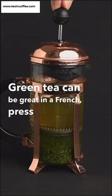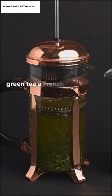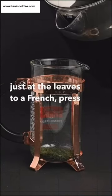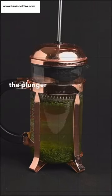Green tea can be great in a French press. While the Kyusu teapot is still the best tool for making Japanese green tea, a French press can work well if you don't have one. Just add the leaves to a French press, pour in the water, and let the tea brew for one minute. Then you can push the plunger down and enjoy the tea.